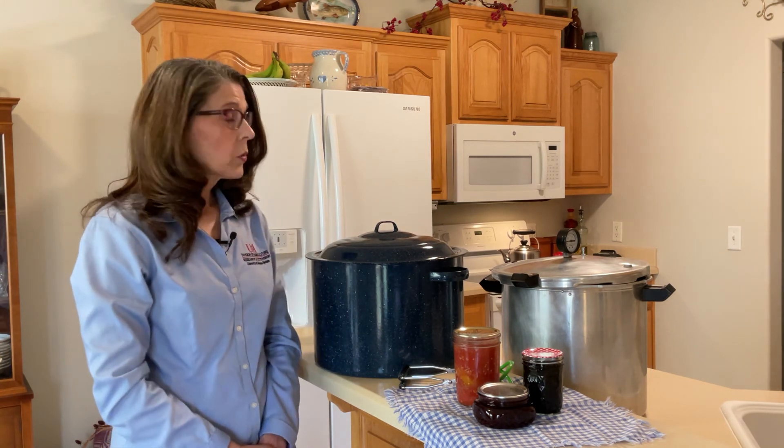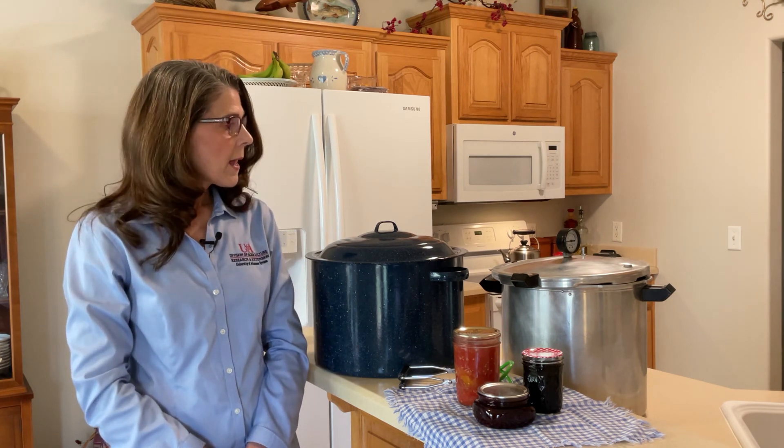So before you get canning, be sure that you have collected all of the proper equipment, that it has been tested for accuracy, and that it is in good condition. If you have any questions about your equipment, how to get started, or questions about canning in general, be sure and give us a call.